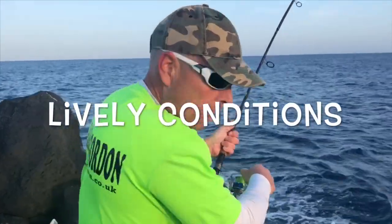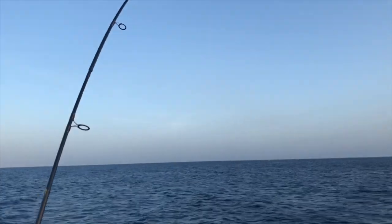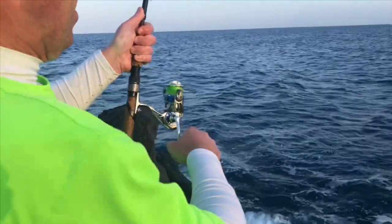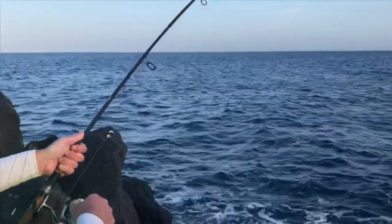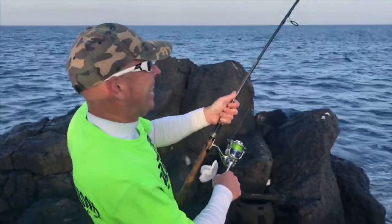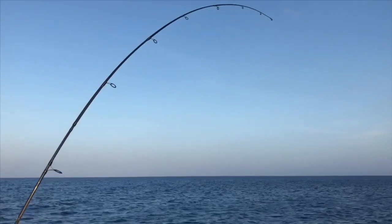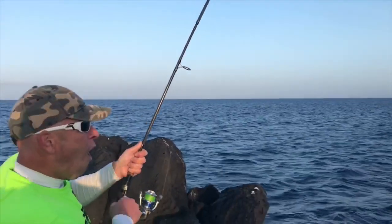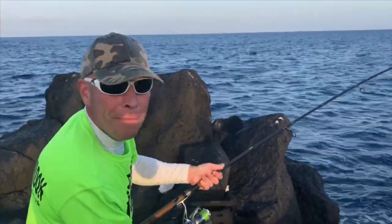There's a nice sea running, we've been hit by something! We've got a float rig out there with a big chunk of bonito, baby. Oh, you see that? A bit of bluefish just came out of the water!